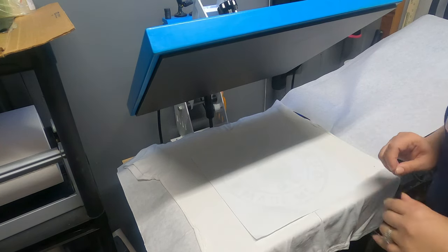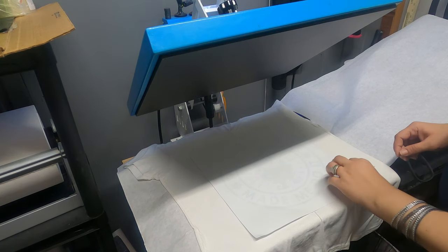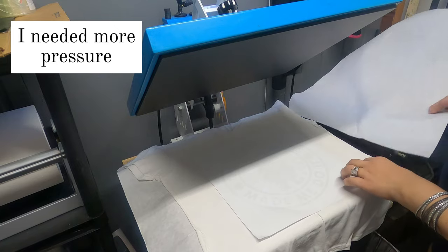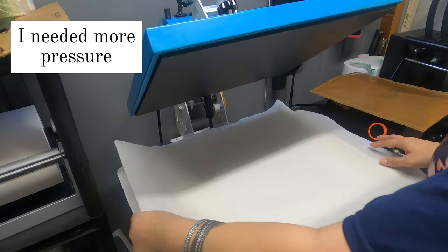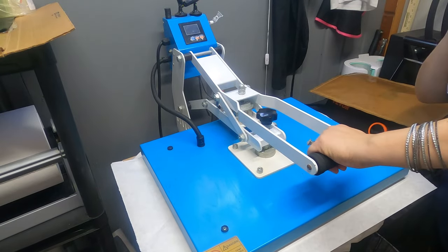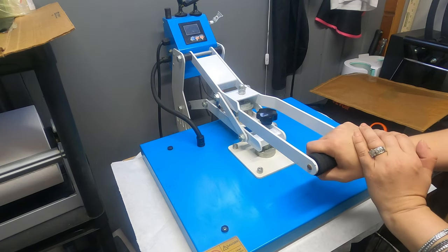It says hot peel, but it didn't stay. Hold on — it says hot peel. So yeah, it's not coming off, you guys. Maybe do it a little longer. Front press — I did it, I don't understand. All right, you guys, here we go. Hot peel, hot peel, hot peel.